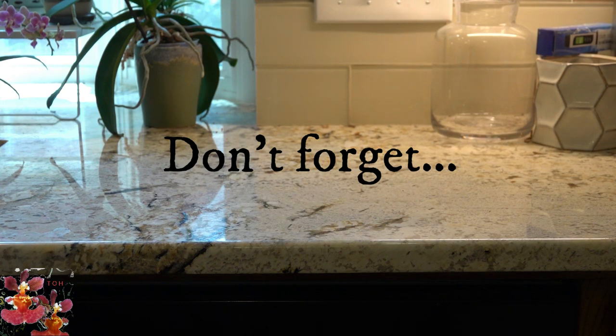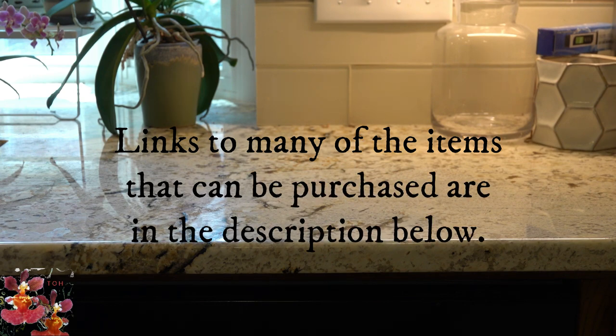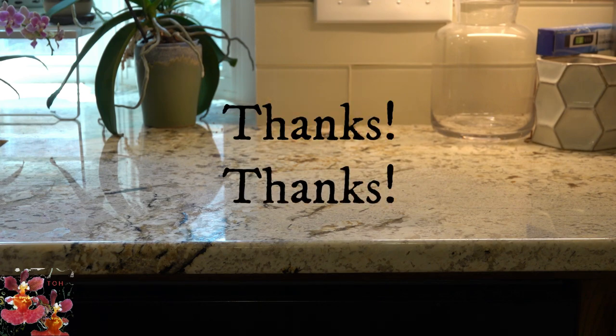This ends our video of budget-friendly ideas for orchid supplies. I really hope you learned something new — some idea that you want to try in your own orchid collection. Please give this video a thumbs up if you learned something new or just enjoyed it, and the subscribe button will be coming up in the bottom right hand corner of the screen. Thanks so much for watching, and if you choose to use one of the links to shop in the description below, a double thanks — talk to you next time.